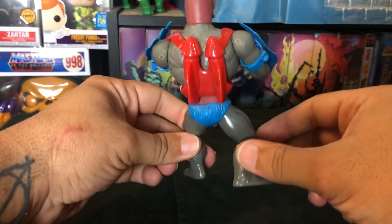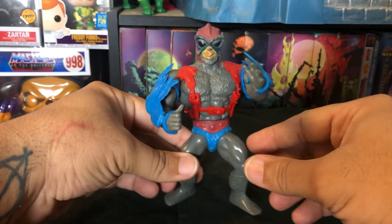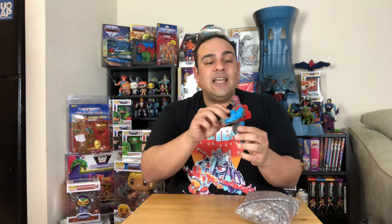I've always liked Stratos because he could fly — as a kid I thought that was so cool. He had the colorful arm accessories and could fly, so Stratos was always really cool to me. I'm happy to finally have a Stratos in my collection.